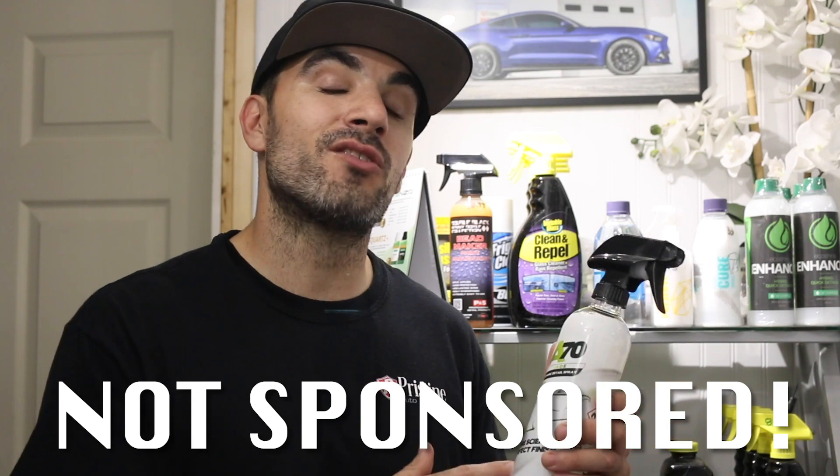Hey guys, welcome back to the channel. I hope all is well. In today's quick video, we're going to be trying out the Jade Ceramic Detail Spray. This is going to be a product that you're not going to want to miss.